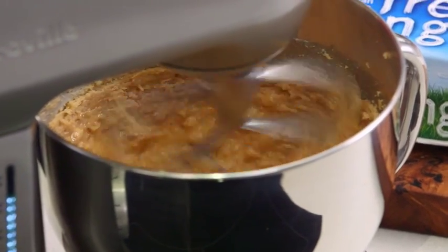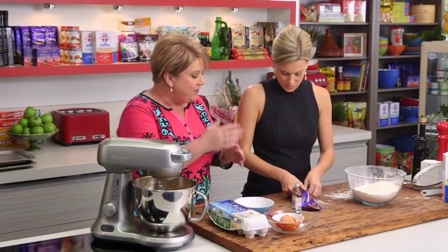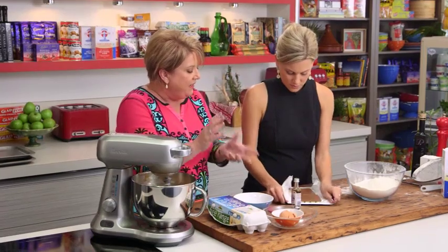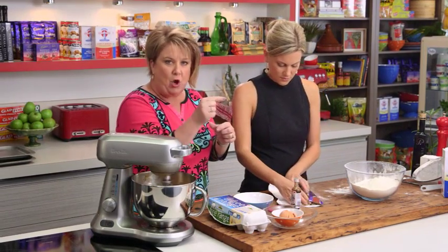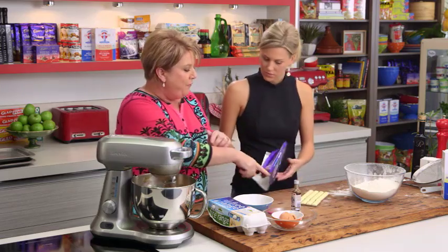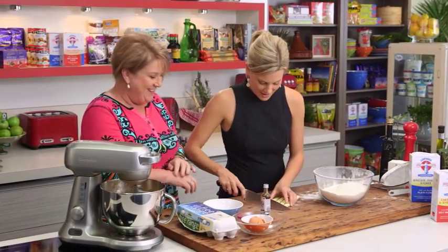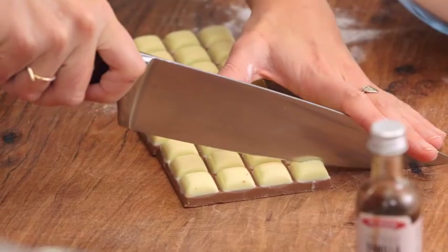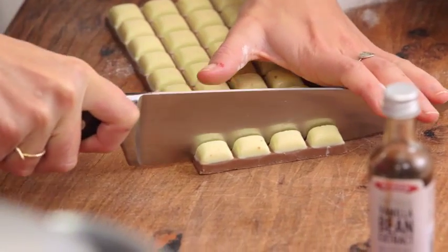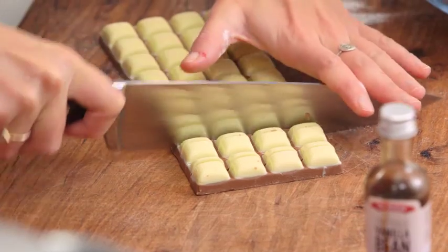Some of the chocolate is going to go into the cookies and some of it will go onto the cookies. What we need to do is just cut it — I think it's good to cut each of the little blocks into four so that it actually holds the beautiful white chocolate together with the beautiful milk chocolate underneath. So we're just cutting it straight through and then going back the other way.